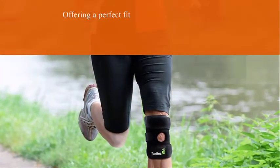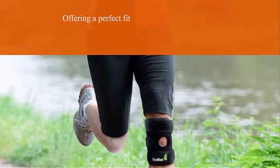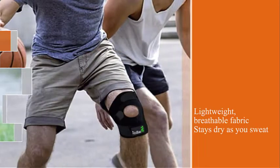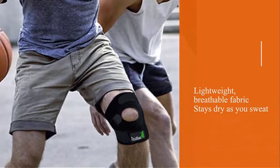It allows you to run long distances without it becoming too wet or heavy. It comes in four sizes — medium, large, extra large, and 2XL — and it's also suitable for youth.